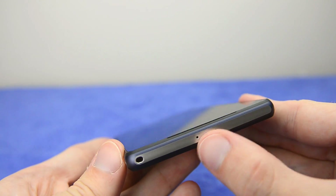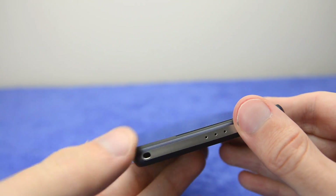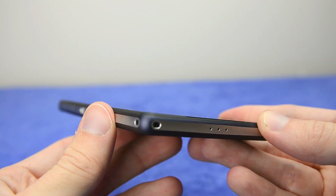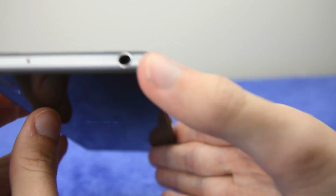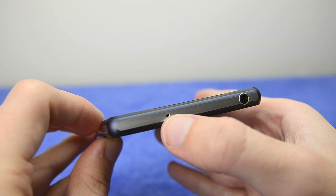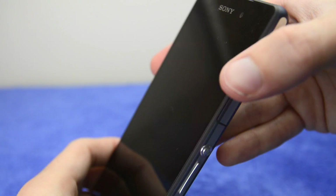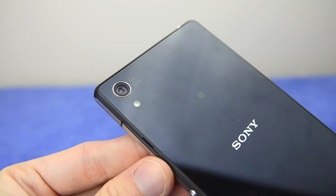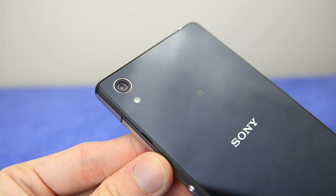On the bottom of the device you'll find just a few dots for the microphone, and there's also a for-charms attachment point if you like attaching things to your smartphone. On the top is the 3.5mm audio jack as well as another microphone for dual recording. Around the device you'll also see that very impressive camera on the top of the back.